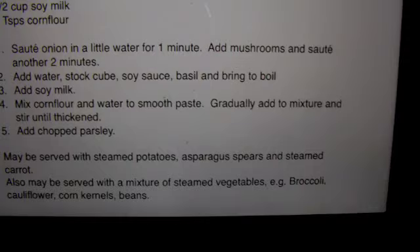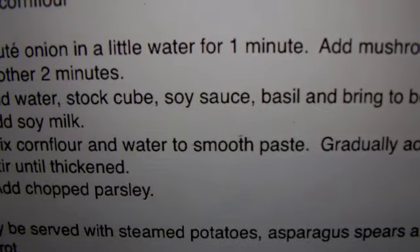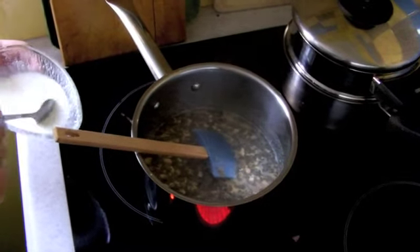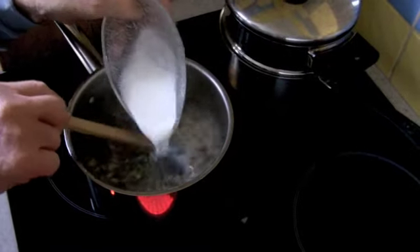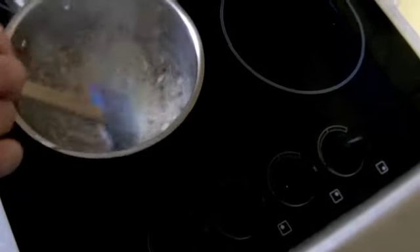We got the steaming going on for the vegetables while cooking the sauce. We should have brought it to the boil before adding the soy milk, but it did turn out quite nice, so can't complain. Then we add in the cornflour paste — that was part of the two cups of liquid.